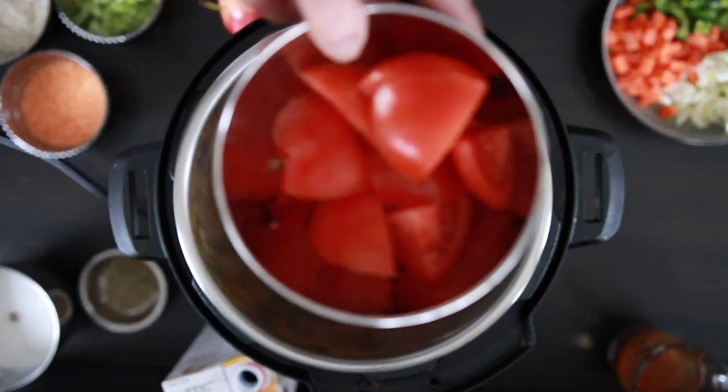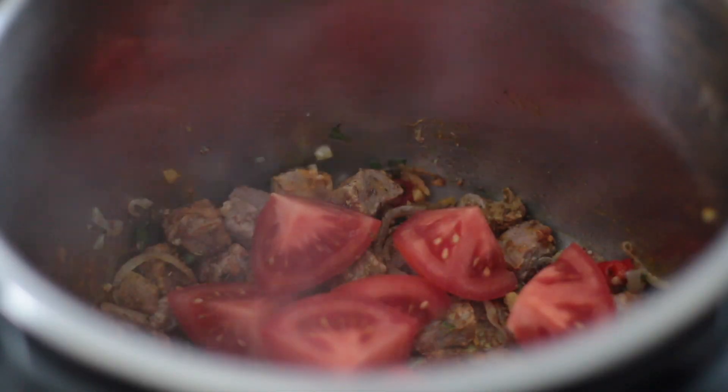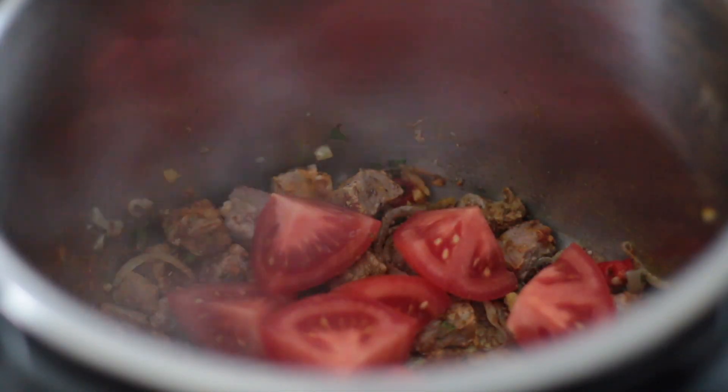Now I will add in one medium tomato that I've quartered. Note that since I'm using a pressure cooker, I've cut this quite large, but if you're using a pot, cut the tomato smaller.